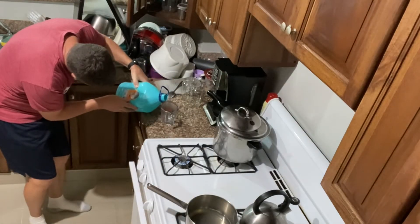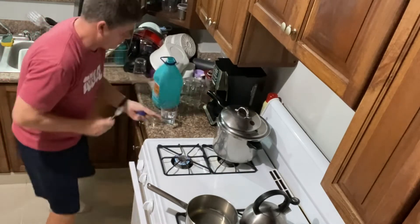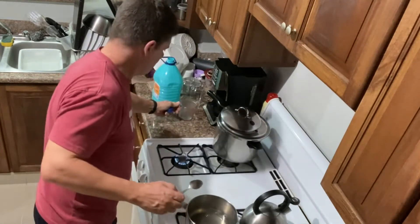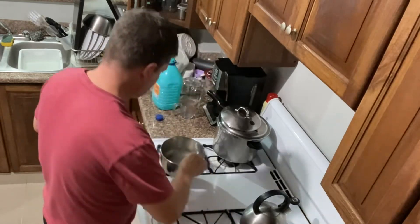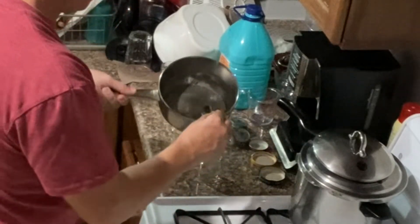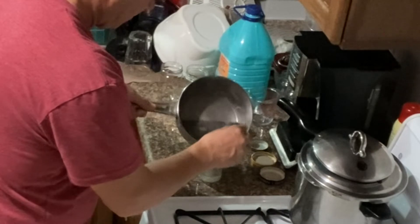After the powder is dissolved in the pot, you add the last 20% of the water and let it lightly boil for five minutes. After five minutes, you add a little bit to each jar and then fasten the lids.